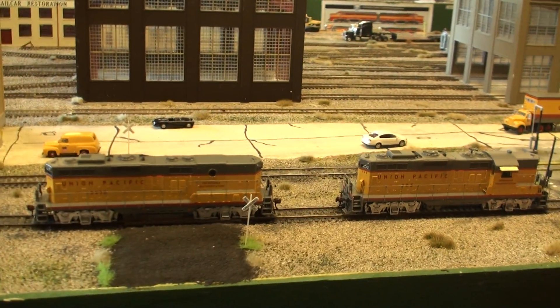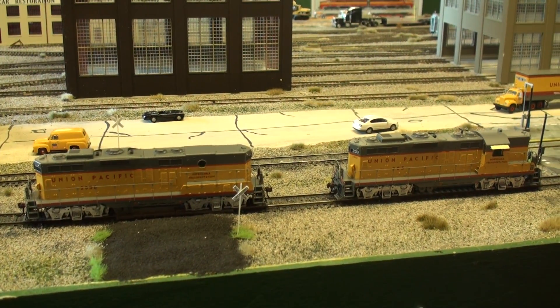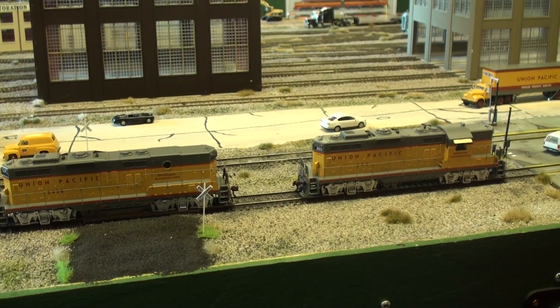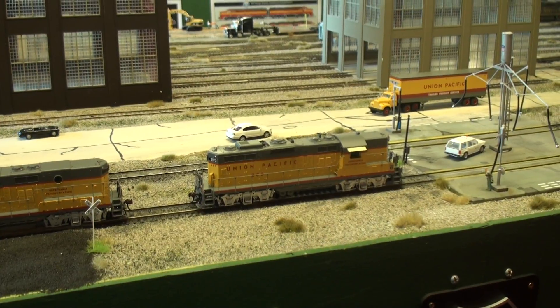We have the A unit and the B unit and they're not together because we want to show you how good they run together. So we turn on — they're programmed together.